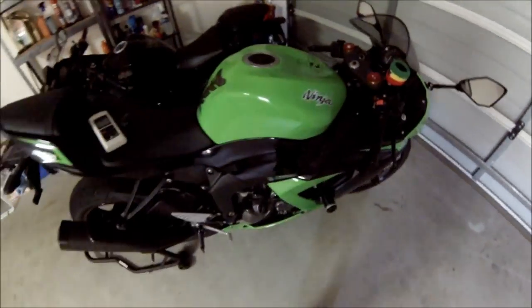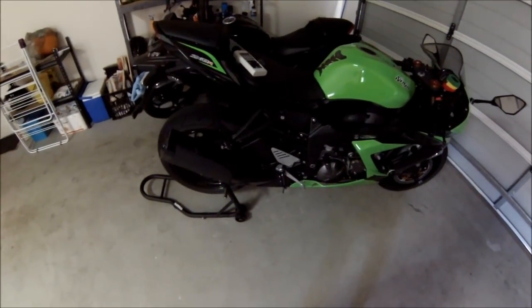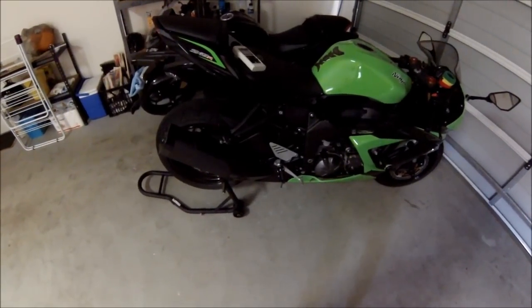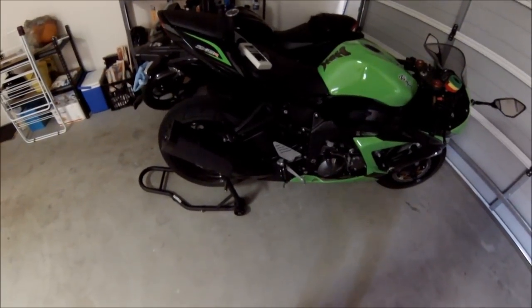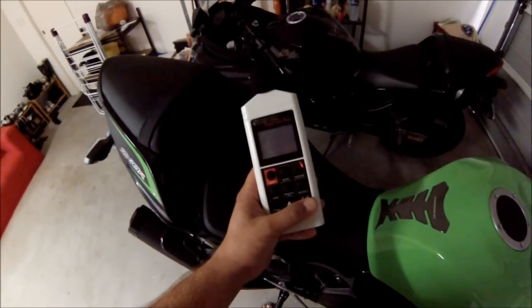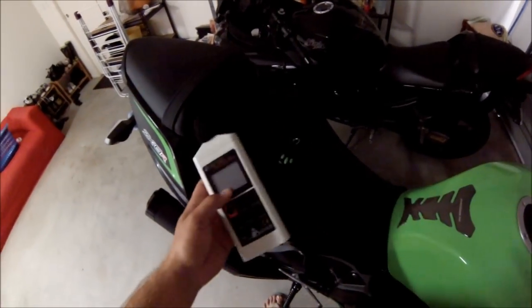How's it going guys, I'm about to fit the M4GP slip-on I've got, but before I do I just thought I'd grab a quick sound test of the standard exhaust, just as a comparison. I've got the digital sound meter here, so I'll start it up and get some readings.